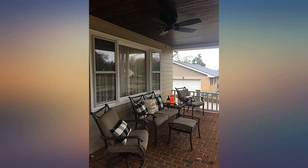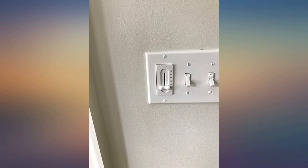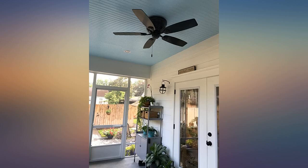Works great for our small narrow side porch. Good speed on high and very quiet. Looks modern and new. We added a remote sensor and a remote and it works great. I love our new ceiling fan.